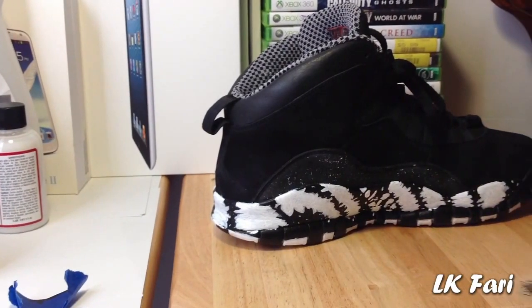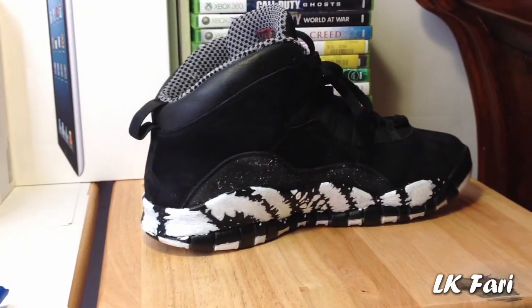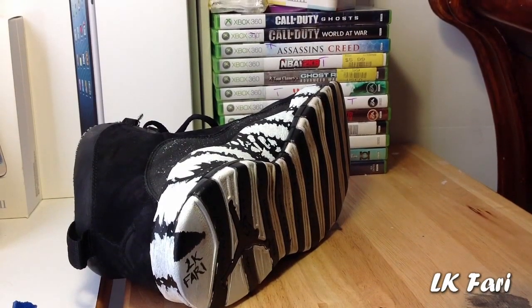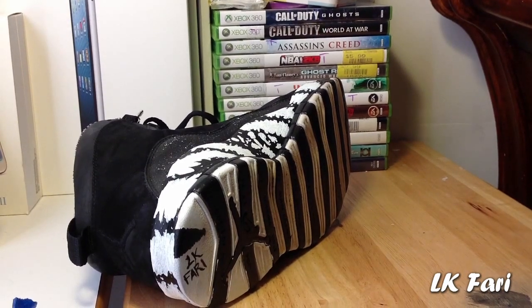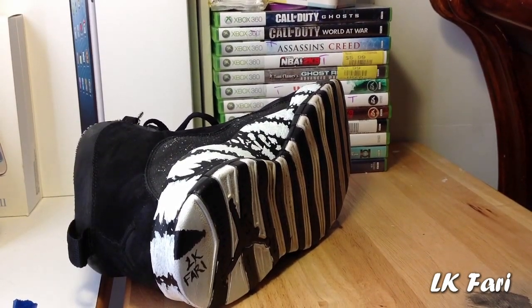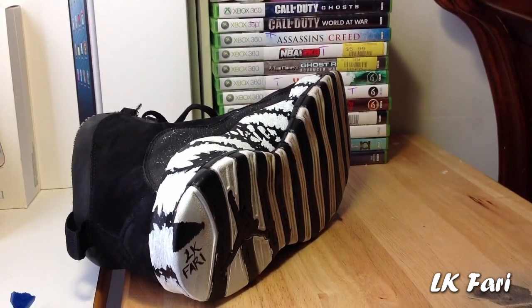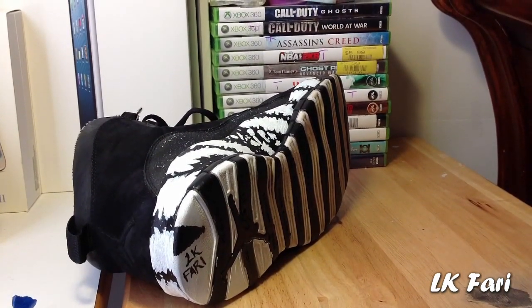Inside of the shoe, you can see that same old pattern with the speckles again. At the bottom of the shoe, you can see my LK4E with a little triangle right above it. And if you didn't know, the regular version had gray instead of black where you see those accents — and actually, that's the only thing that's changed.